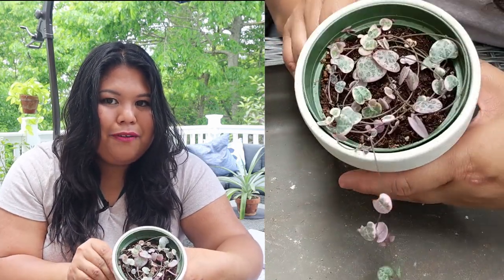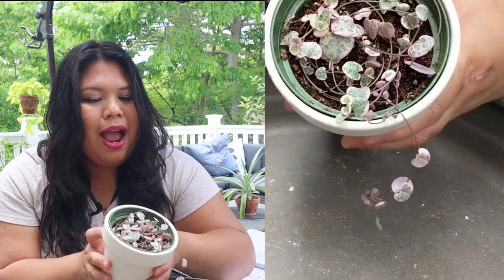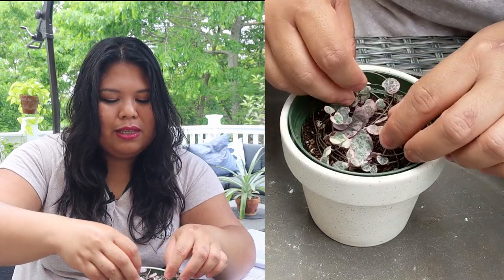This is the variegated string of hearts — currently not just my favorite string of plants but one of my current favorite plants overall. I really can't believe I already have this plant in my possession, so thank you so much, Elizabeth. I really appreciate this gift.